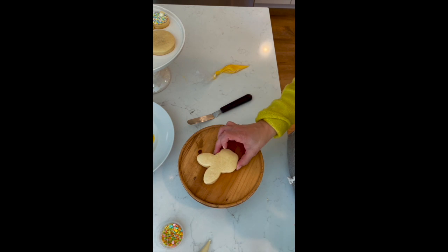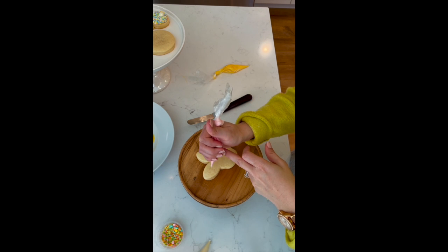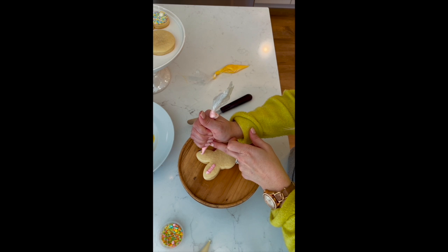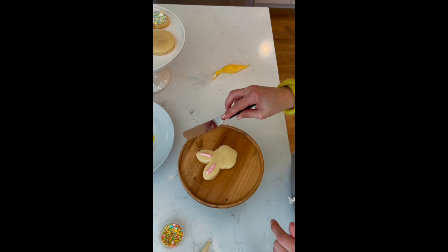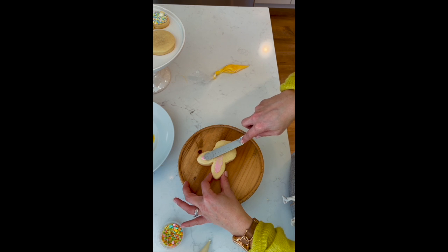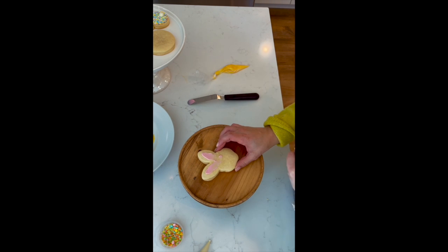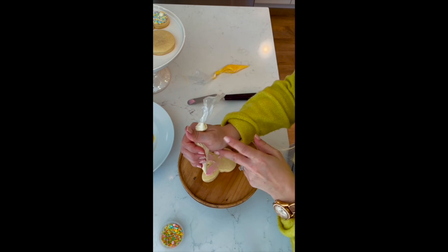Next we're going to do our little bunny face. The first thing I want to do is take my pink and I'm just going to put a stripe down the center of each ear. Then I'm going to take my offset spatula — if you don't have one, you can just use the back of a spoon — and I'm going to smear those just like that, because we're going to go over the rest of it in white. We just want a little bit of the pink poking through.